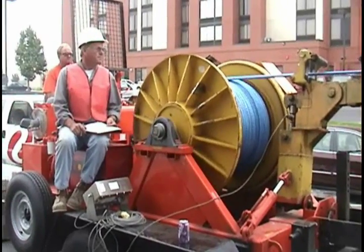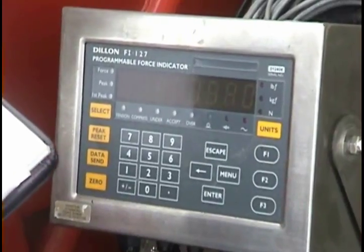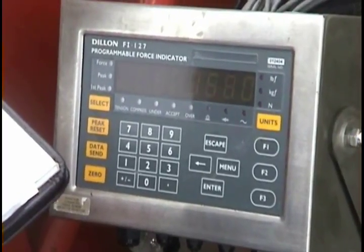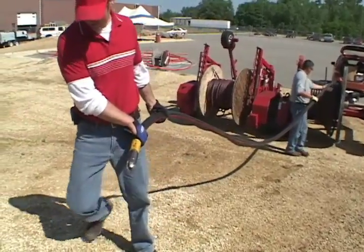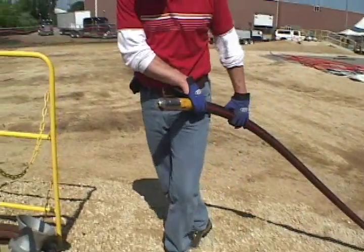The dynamometer readings on this cable pulling machine illustrate the importance of good pulling practices by keeping ending tension under the cable manufacturer's recommendations. American Polywater has a software program called the Pull Planner 3000 which can calculate ending tensions and sidewall pressure before the pull, helping in the planning.